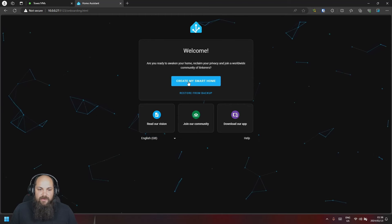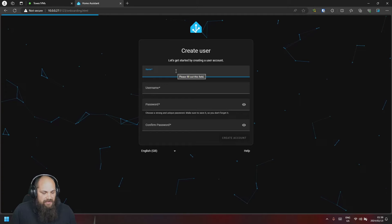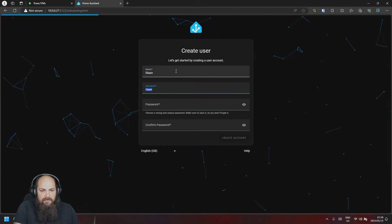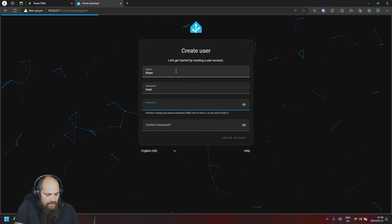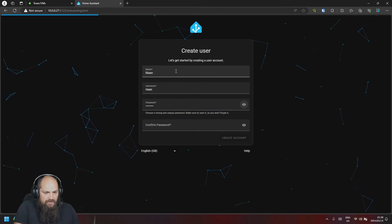Since this is going to be a new setup, we'll click on 'Create my smart home'. It's going to ask you a couple of questions — your name, a username, a password, and to confirm the password.